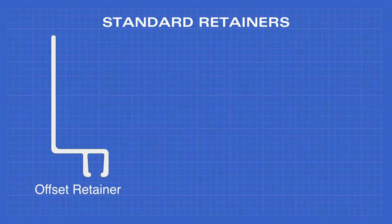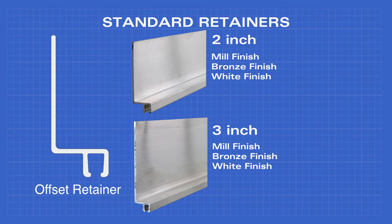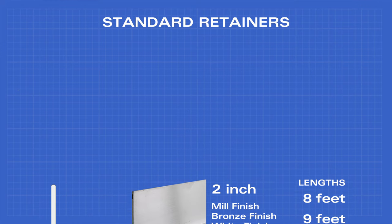The offset retainer comes in 2 inch and 3 inch, in mill finish, bronze finish, and white finish, and lengths of 8, 9, 10, 12, 14, 16, and 18 feet, as well as custom.